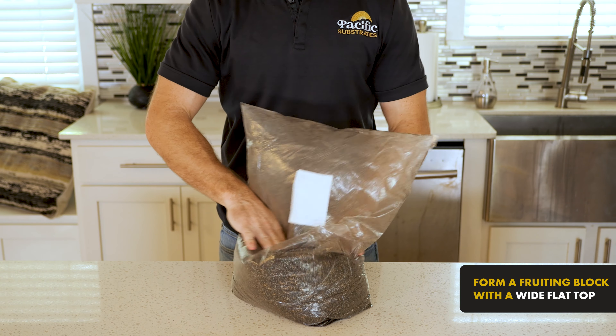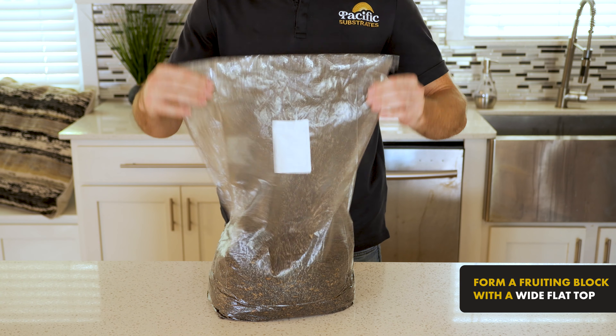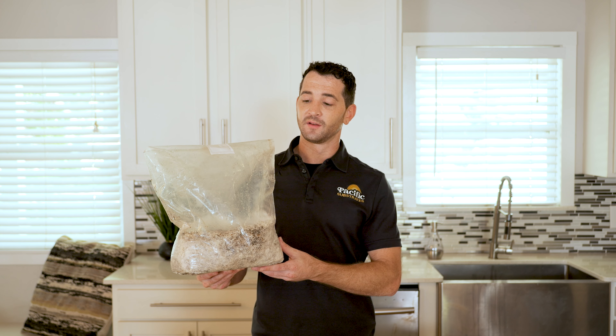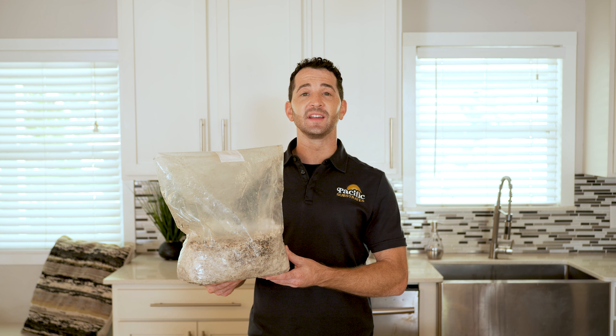Gently form an even fruiting block with a wide flat top and wait until fully colonized. Once your Paddy Poo is fully colonized, usually one to two weeks, cut off the top of the bag to let in oxygen and begin the fruiting stage.